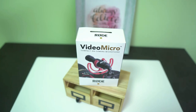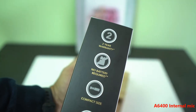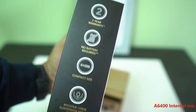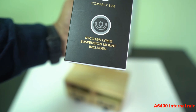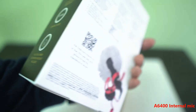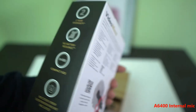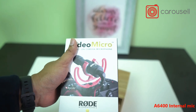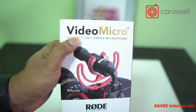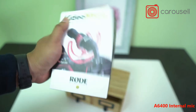Let's do the unboxing of the Rode Video Micro microphone. It naturally comes with a two-year warranty, no battery included, and has a compact size with a so-called suspension mount. I actually bought it from Carousell at quite a reasonable price — you can search by 'Video Micro' and find deals there. The Carousell app is available in Singapore and Malaysia.